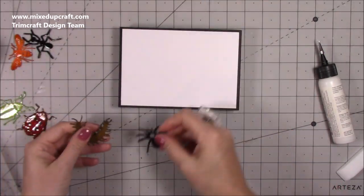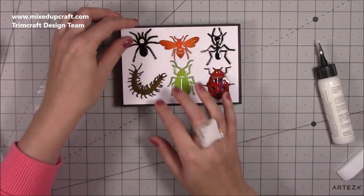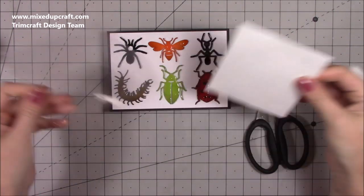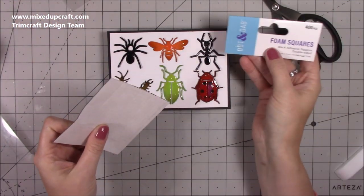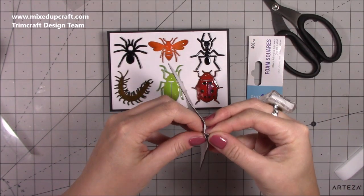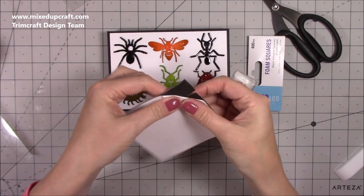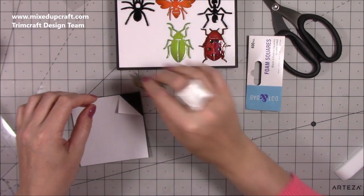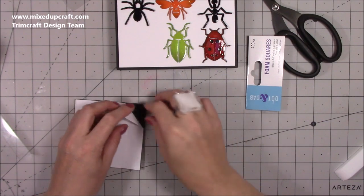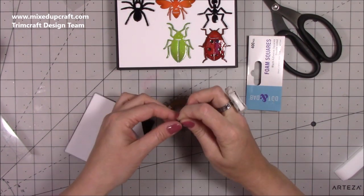Now I'm going to arrange my bugs. That's all stuck down now. I'm going to use some foam pads to raise everything a little bit – I've got these ones here which are the dot and dab range by Trimcraft, but they are black, which will be perfect because everything's pretty dark. They've got just enough dimension and they're nice and small little squares, so I'll start with this one first and stick a few. I don't need many, but because they're black I can get away with it.